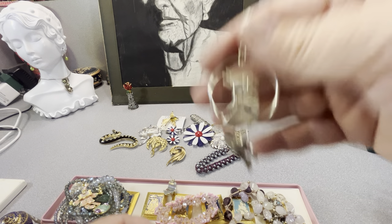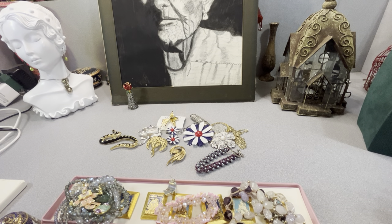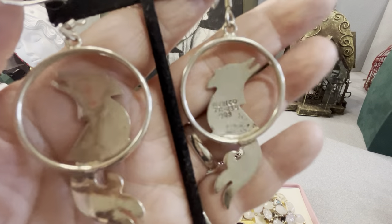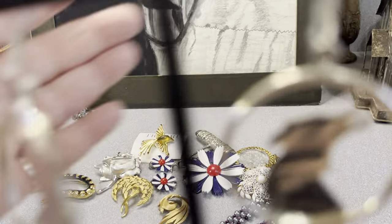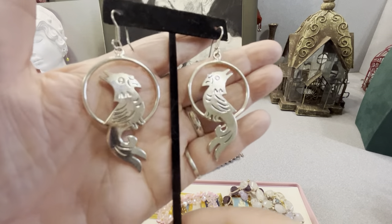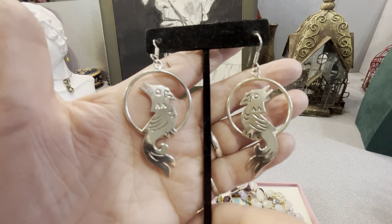These are Tasco. I don't know if they're a phoenix or a parrot. Signed Mexico TC254. I did look them up and confirmed that is Tasco — I know there's fake Tasco as well, there's fake everything. These are nice sterling silver earrings. I will test them before I sell them. TC254 — they need wiped down before I sell them. Does anybody have any input on whether that's a parrot or phoenix?